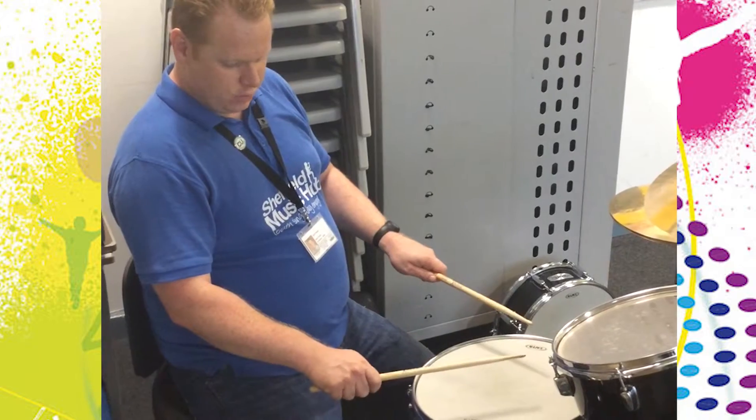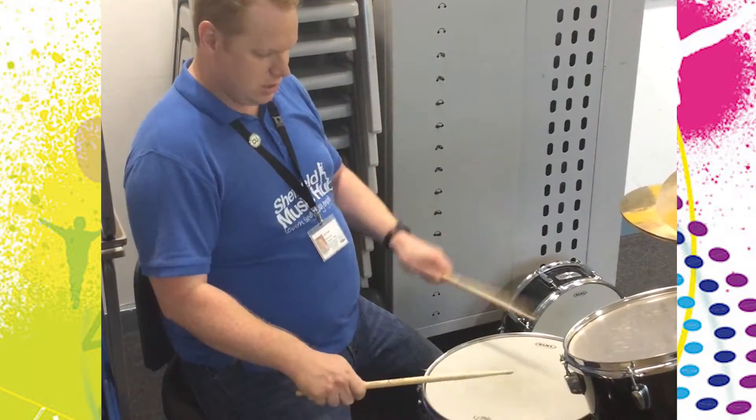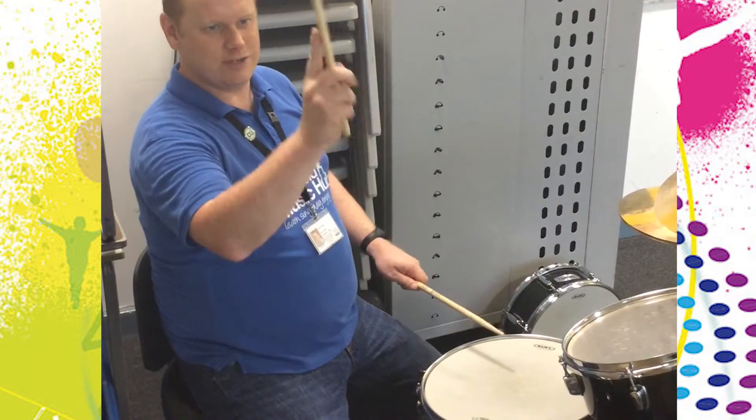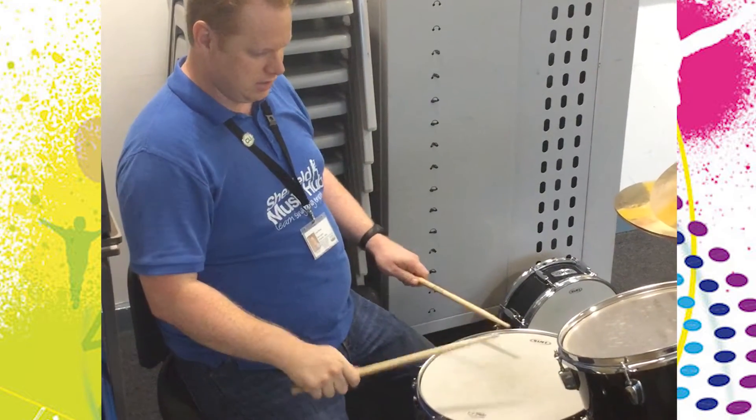However, one thing to really avoid is actually playing, especially on the ride cymbal, like a backhanded stroke. Just knuckles up, palms down — always avoid having your finger poking out, because you'll end up with broken fingers, and you'll end up with something like this.